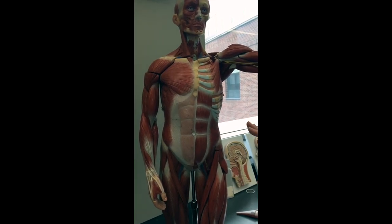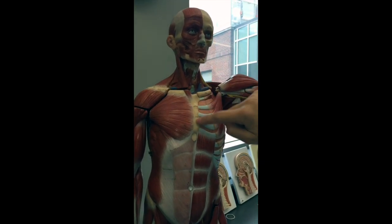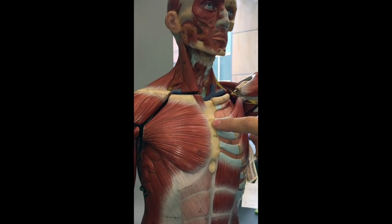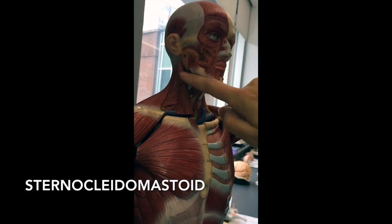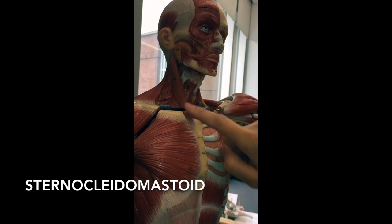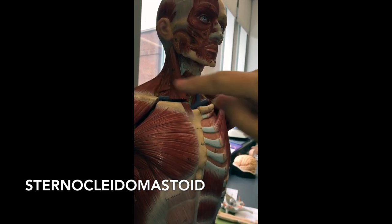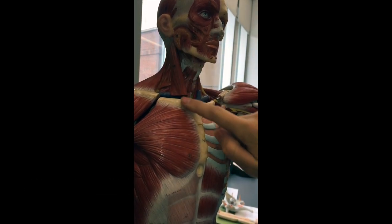Now we're going to do the neck and the chest. This muscle right here is connecting — the sternum, you guys should know that bone — connecting our sternum up here to the back behind our ear, which is the mastoid process. So this is going to be the sternomastoid muscle, also called the sternocleidomastoid because it connects to the clavicle too. So it's the sternocleidomastoid, this muscle right here.